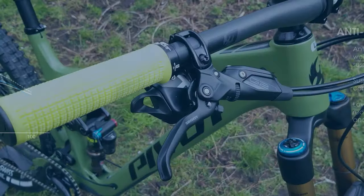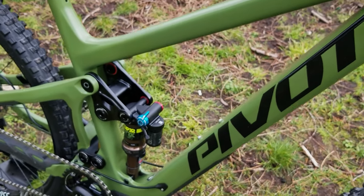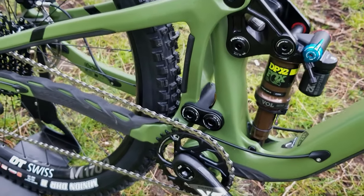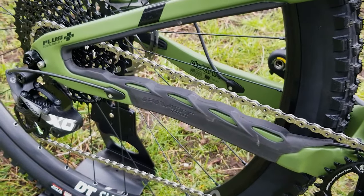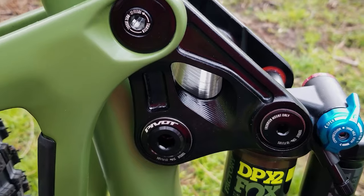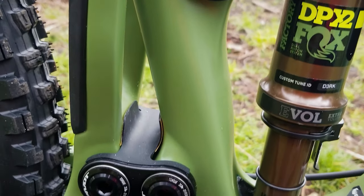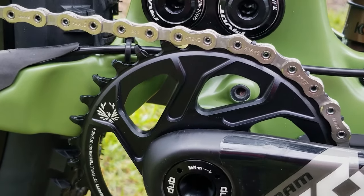At this point you might be thinking these are basically the same bike, just one with 5mm more rear travel — well, not exactly. The Switchblade has a steeper head angle at 66 degrees versus 64.9 degrees for the Ripmo, which consequently leads to a slightly shorter wheelbase for the Pivot. The Switchblade also has a slacker seat tube angle by 1.5 degrees at 75.5 degrees, paired with a slightly shorter reach.